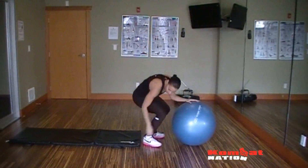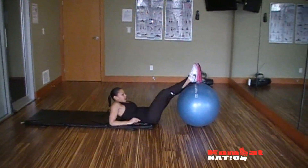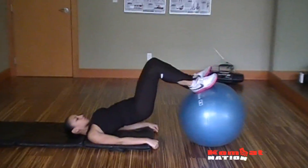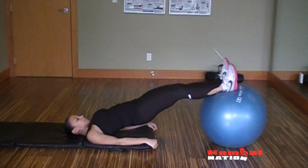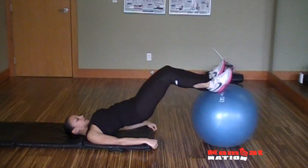First exercise, we're going to lie on the mat, hips are up, onto the ball, feet are on the top of the ball, curling your hamstring in until your heel comes close to your butt. And then you're coming right back out, hips stay up, keeping that core tight.